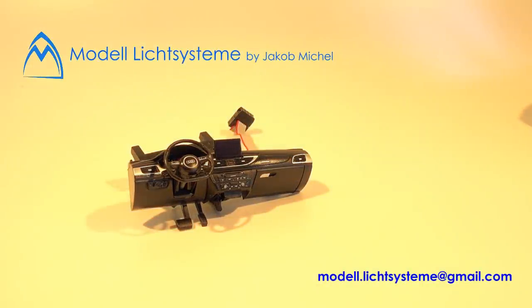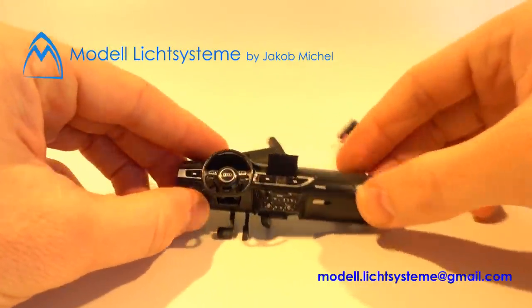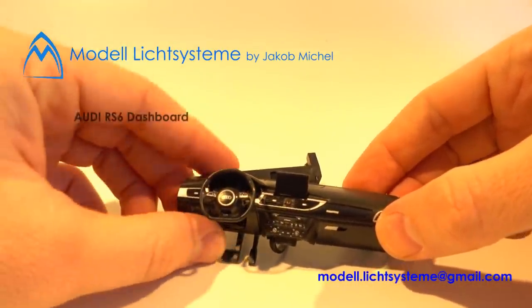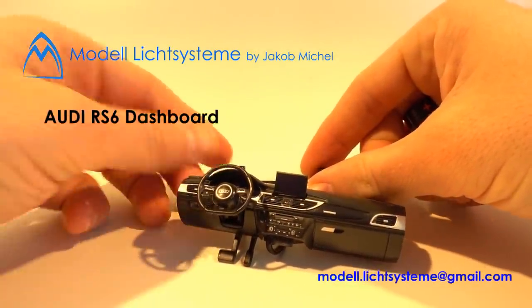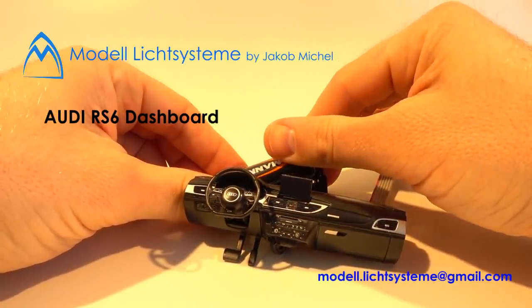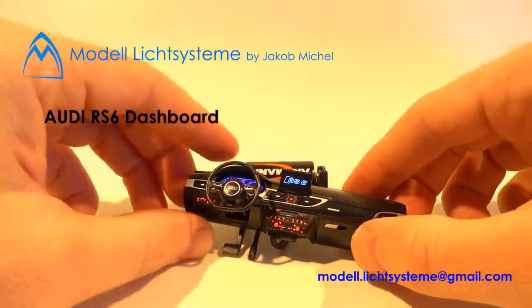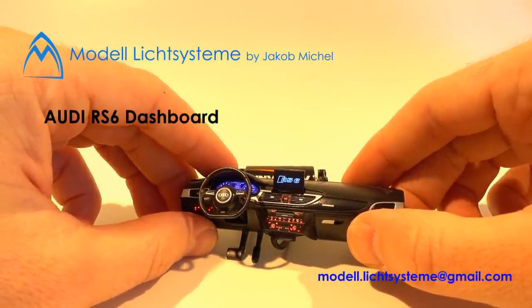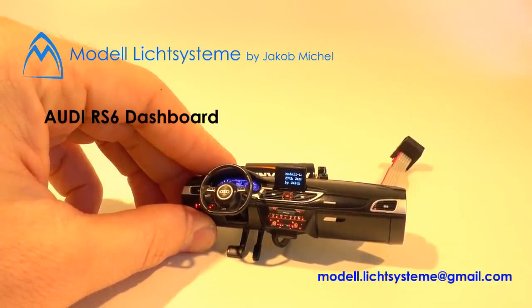Hi everybody, welcome to Model E-Systeme. In this video I'm going to show you this interesting dashboard. The story behind this dashboard is quite easy to tell. I had a model car years ago and during the modification process I destroyed the windows. Unfortunately it wasn't intended — I tried to tint them and the chemical parts of the spray just destroyed the plastic.